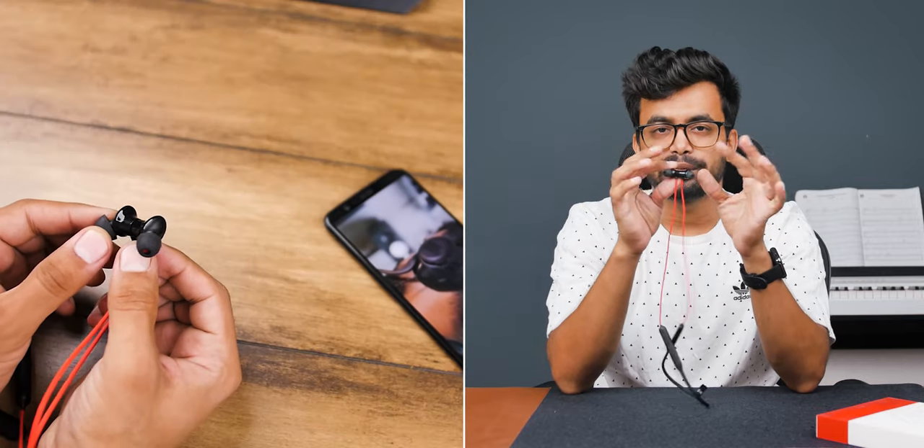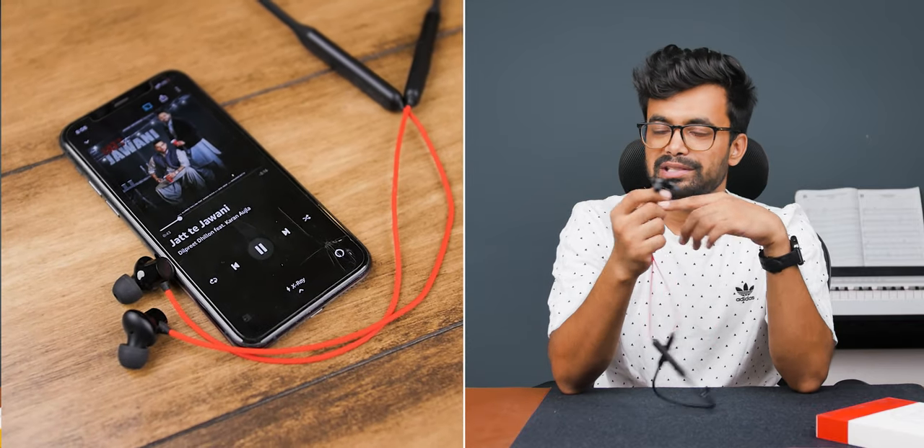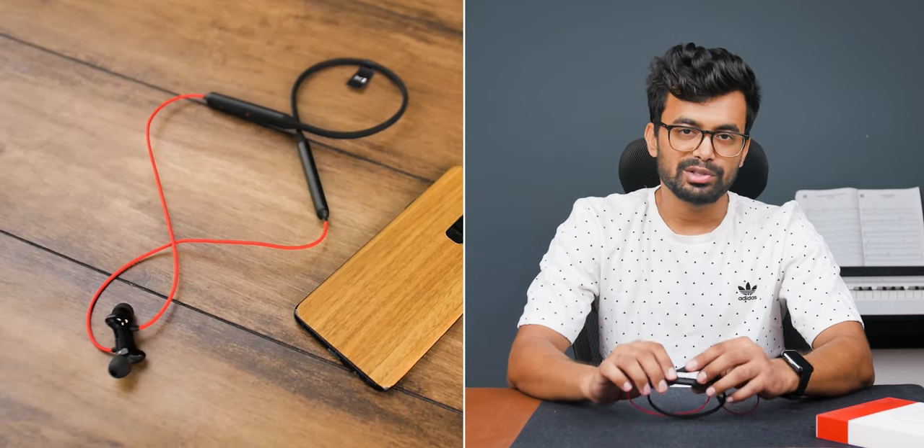The OnePlus also has magnetic buds — connect them and it turns off, disconnect and it turns on. You can also play and pause with this. It has a slightly better IP55 rating, so it will be more durable. There is no OnePlus app support, but it does have dual-pairing. On the regular edition you double-press a button to switch the connection between devices; on the base edition you go into settings to switch the connection.